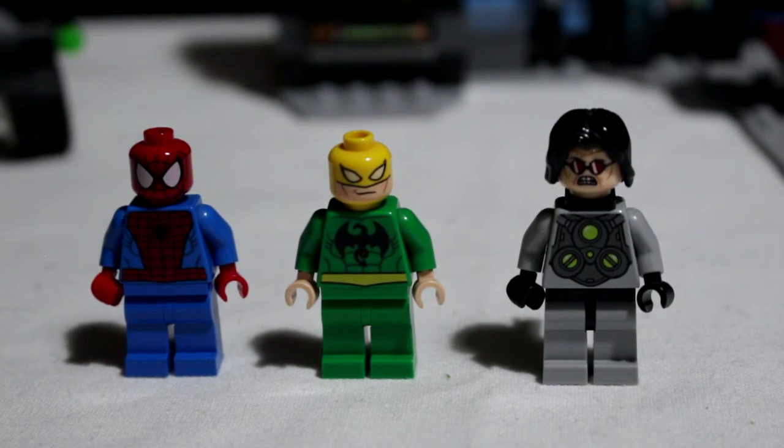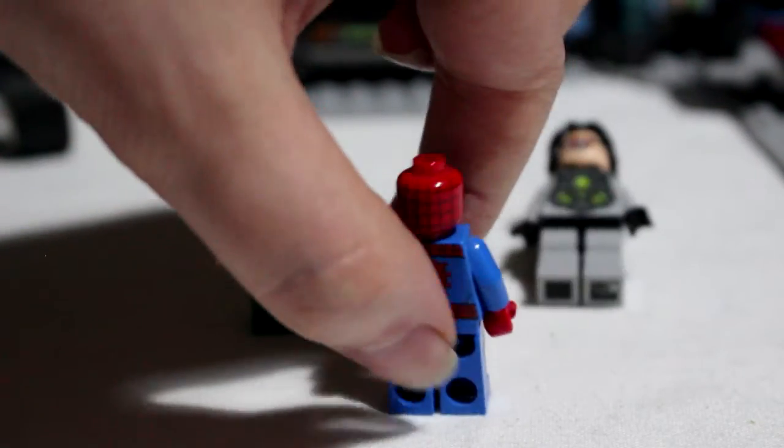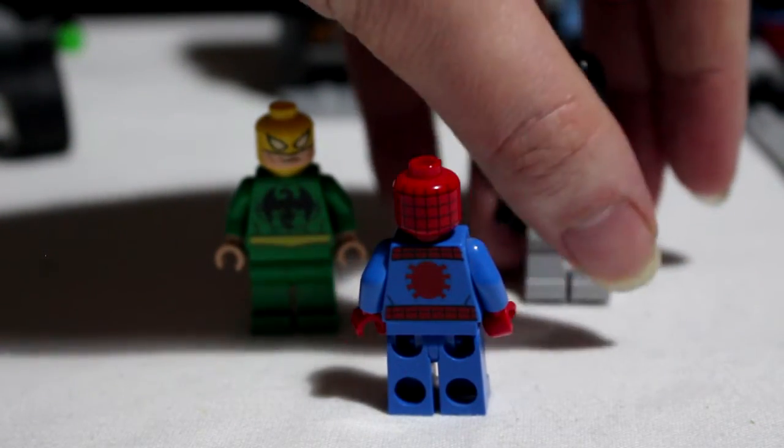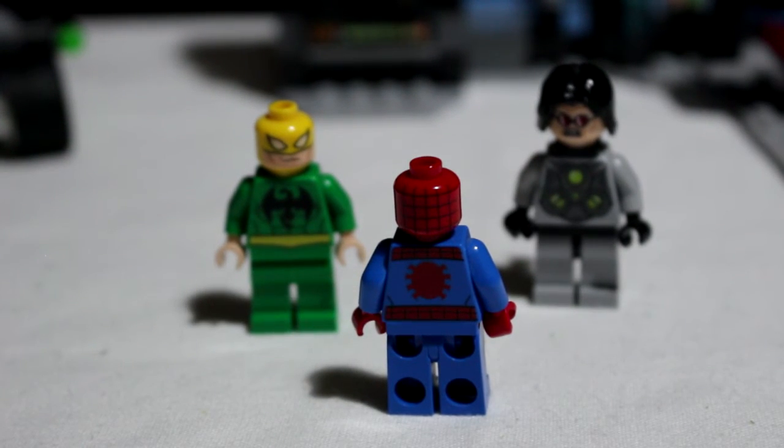The minifigures themselves — you get three in this set. You get a Spider-Man, an Iron Fist who is unique to this set, and Doc Oc who is also unique to this set. Spidey himself looks absolutely fabulous with the red and blue. The detailing and paint are absolutely perfect — LEGO always up to their absolutely perfect standards. You also get printing on the back as well, which is a little bit of a rarity. They went all out with Spider-Man and I really like the squashed fat spider they've got on the back.